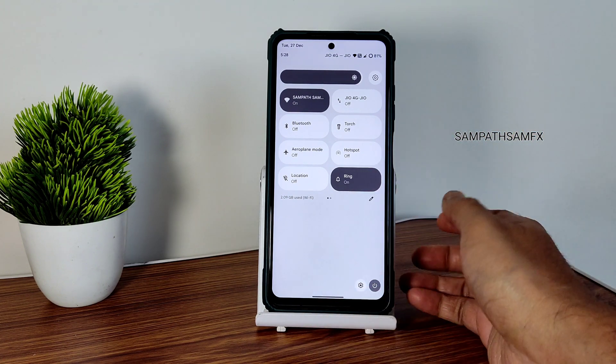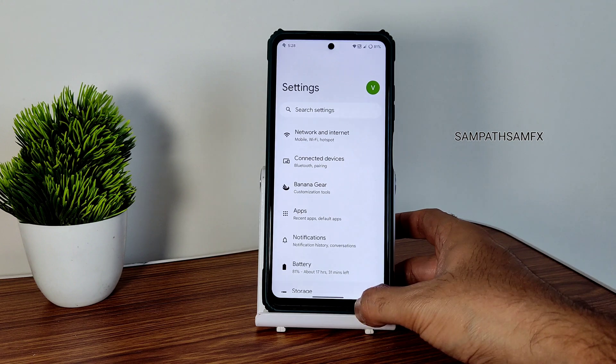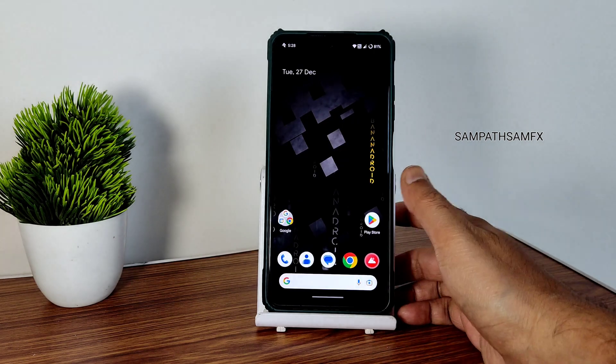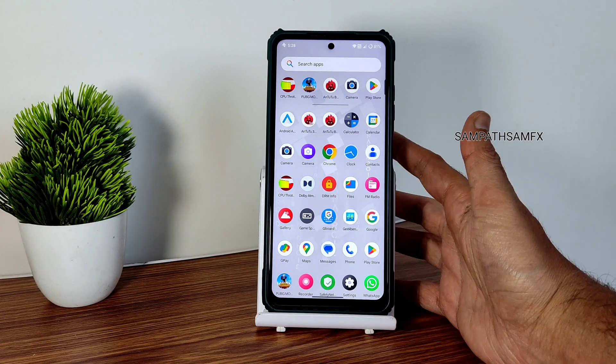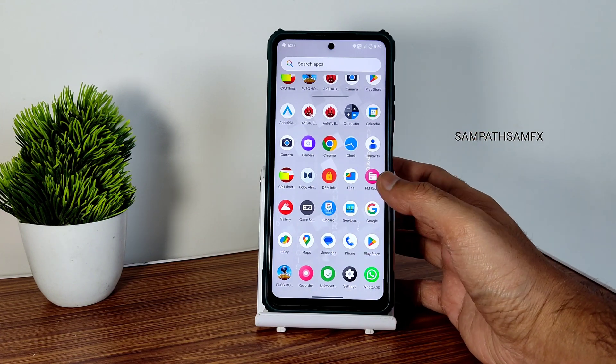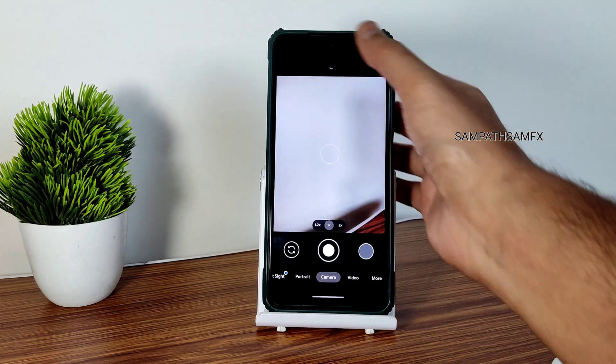This is the quick settings panel. The power and settings button has been moved downwards — that's the Android 13 design change, hope you guys know that. This is the home screen and if you drag from here you get the typical AOSP ROM layout, as you can see. The camera application — I'm using a GCam port which I've been using for a long time.